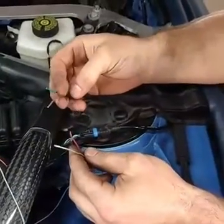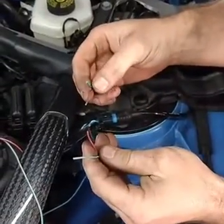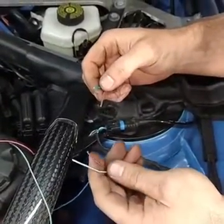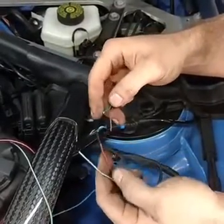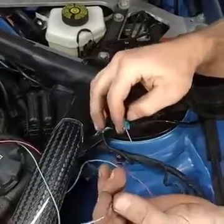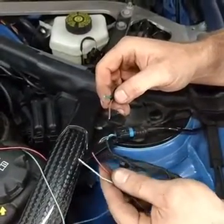Hey folks, this is Alex over at ABR Houston. I see bad wiring and bad splices on a daily basis — guys who don't know what they're doing or shouldn't be touching their cars. I wanted to do a quick video on how to properly butt splice a wire. I'm going to use BMW factory wiring and factory butt splices.